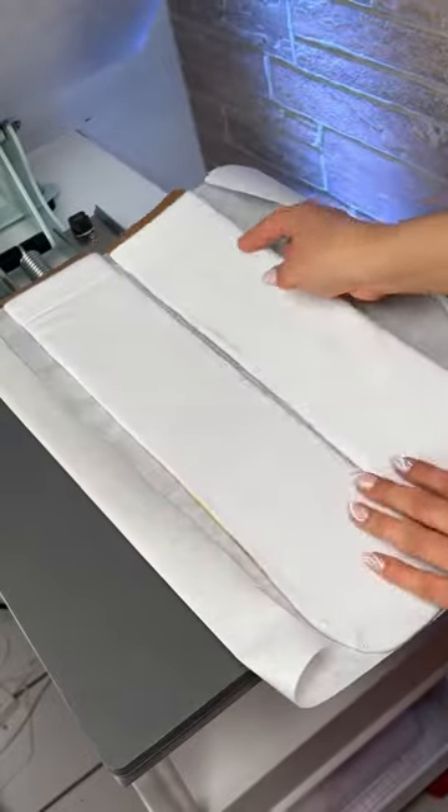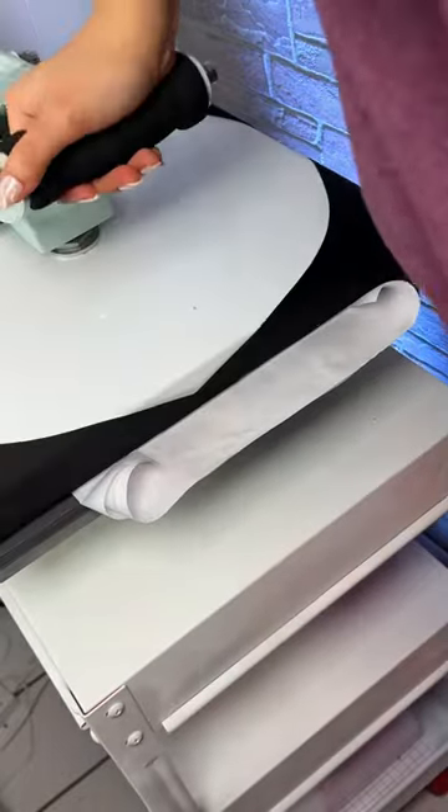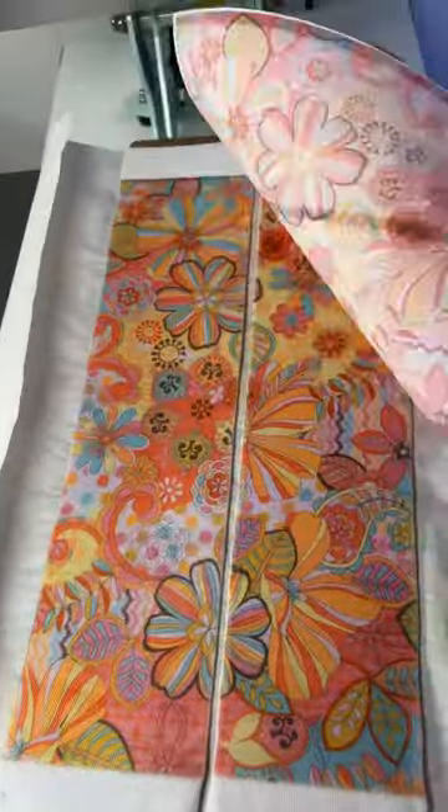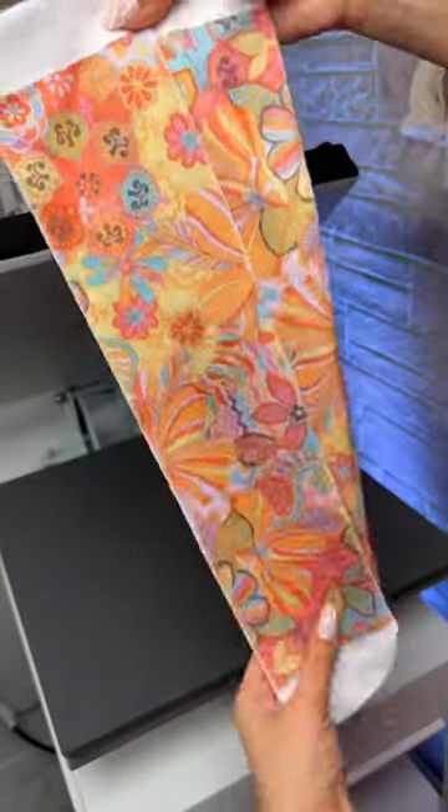Once it was done, I peeled away the paper and flipped the socks over to repeat the same process on the other side of the sock. And these were the final results. I think they came out super cute. The colors are very vibrant and fun. What do you guys think?